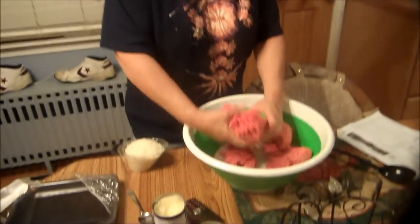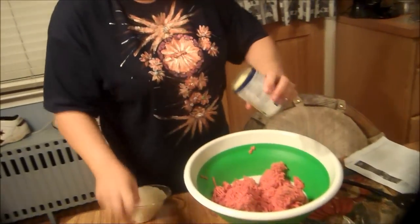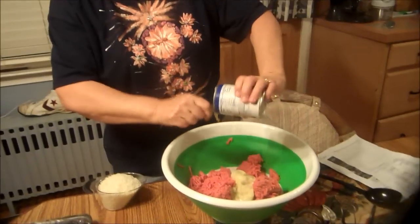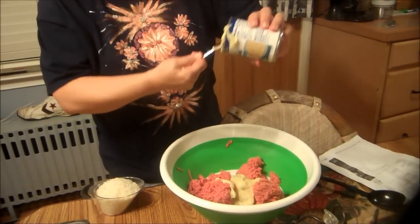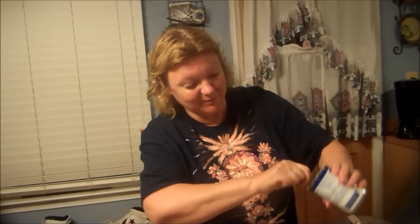Hi there! Tonight is Weight Watcher Wednesday and we are going to make a beef rice casserole. It's very simple to make — of course, I say that every time; all of my meals are simple to make. We're going to preheat the oven to 350 and we're going to take a pound of lean ground beef, just mix it in this bowl, and then we're going to add two cans of cream of onion soup. And I'm not using garlic tonight — for once — because I don't feel like it and it doesn't call for it in the recipe either.